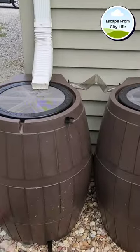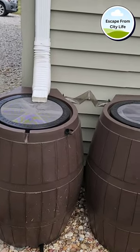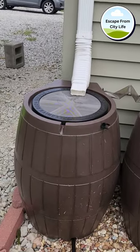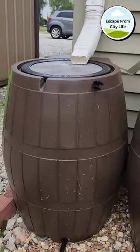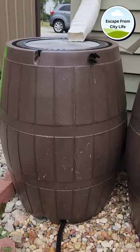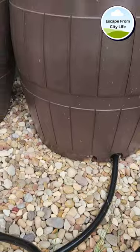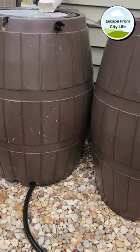Hey everybody, this is just a quick short video concerning the rain barrel system that I had put up and did a video of a while back. I had some questions about whether you can hook a hose up to the individual black hoses, like a sprayer, to the individual black hoses such as these coming from each rain barrel, as you can see here. And yes, you can — you just have to assess what type of connection you have, male to female, etc.